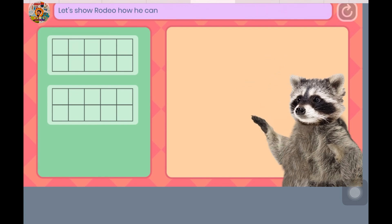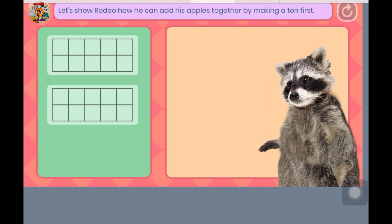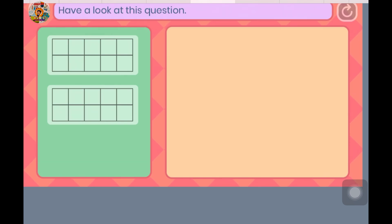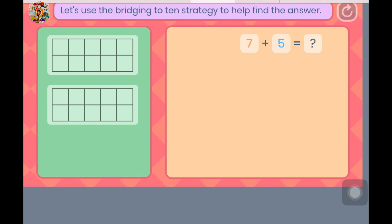Let's show Rodeo how he can add his apples together by making a 10 first. Have a look at this question — what is 7 plus 5? Let's use the bridging to 10 strategy to help find the answer.